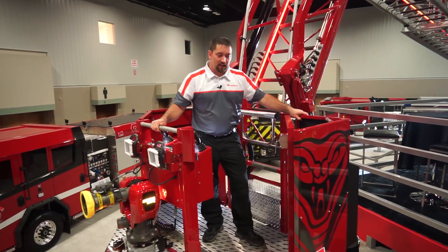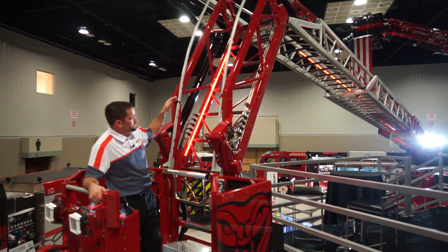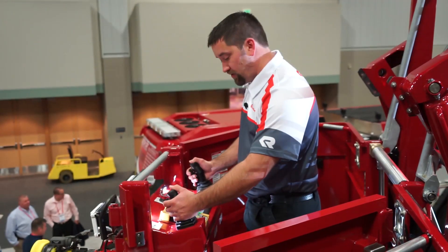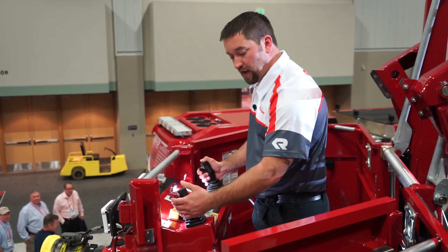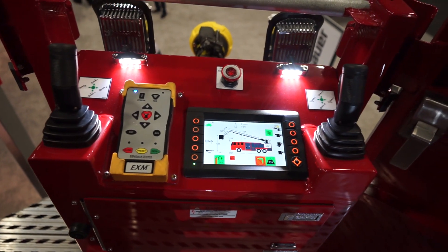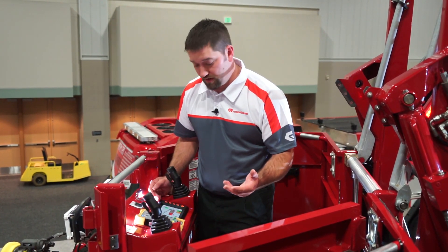I'm up here in the King Cobra basket. As you can see, I'm articulated over eight feet. This aerial is hot-dip galvanized and painted. The hot-dip galvanizing gives you over 25-year corrosion and 25-year structural warranty. As you can see in the bucket, we have two joystick controllers. One joystick is for your up and lower and the other joystick is to operate the jib and extend and retract. We also have the Rosenbauer smart screen in here and this smart screen allows you to turn on all your lights, adjust the speeds, and gives you the basic information as to where your aerial is located and how many feet remaining extension you have.